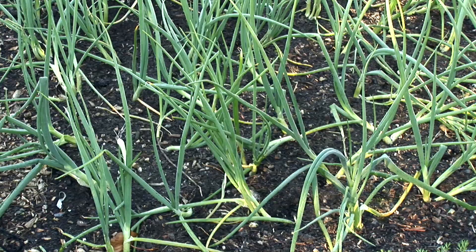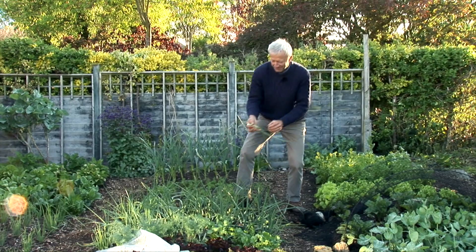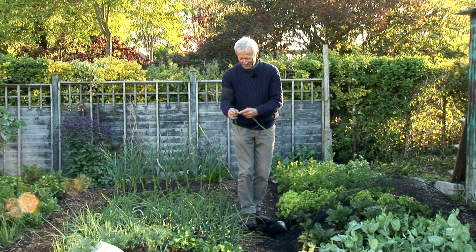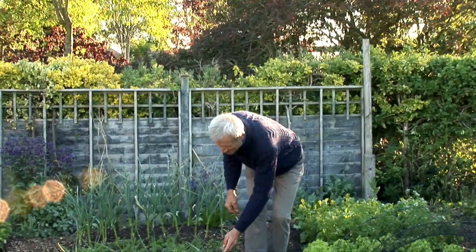Here we have spring onions. We've already taken about a hundred spring onions, and the way I do it is twisting out the larger ones like that. You can see what a lovely onion that is, and you peel off the outer sheath and you get a beautiful lovely white-stemmed onion — salad onion, spring onions, it's the same thing by the way. I'll leave a few of these to grow and swell and they will turn into white bulb onions.